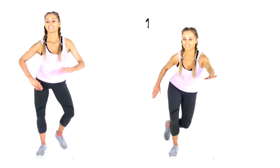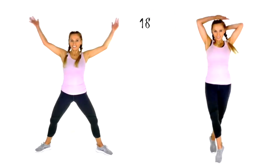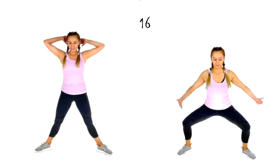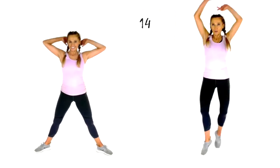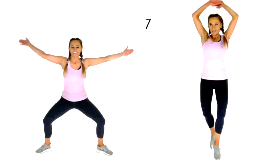Next exercise: the plie squat jump. Choose your position — 20 seconds, alternating the leading leg if you're following on the right. This one is also great because of the arm action — it's really good for getting rid of bingo wings, and it's a great fat burner, working those inner and outer thighs.